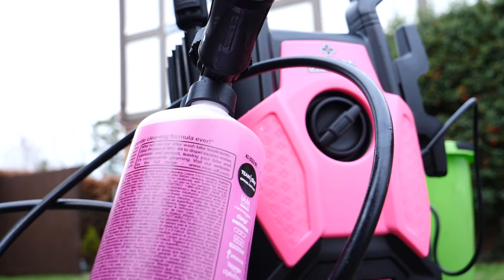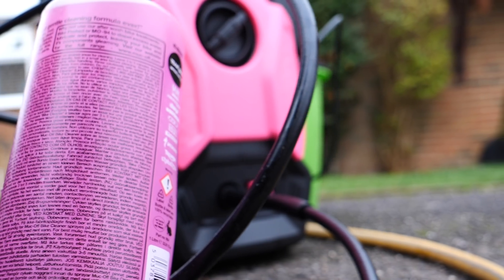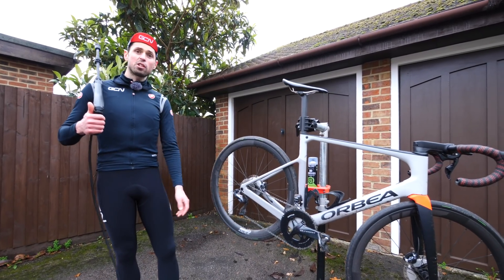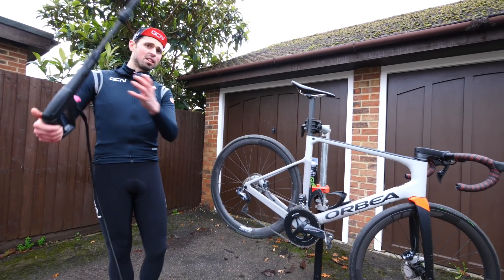Whilst we're using a jet wash today, this is a bike-specific jet wash and it differs from what you'd use to clean your garden patio — it operates at a pressure much more suitable for a bike. Before we start using any of our fancy cleaning products, we're going to need to go around the bike with our jet wash and blast off any loose grit, dirt, and grime that we can. Let's do it now.